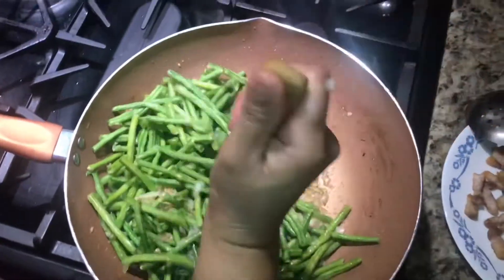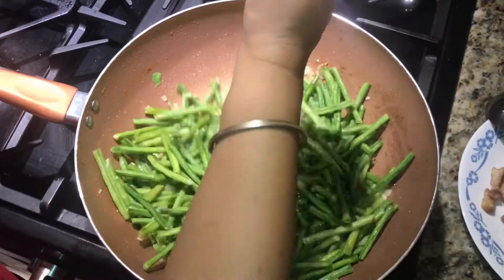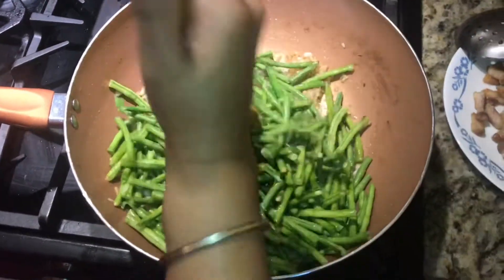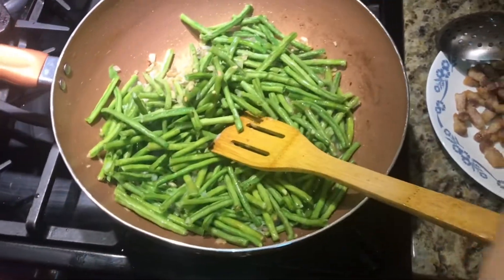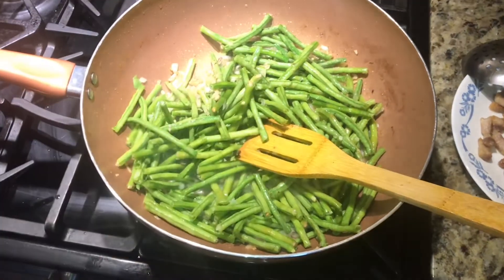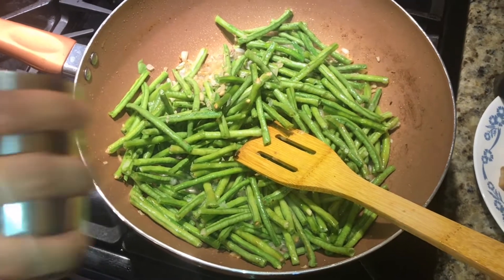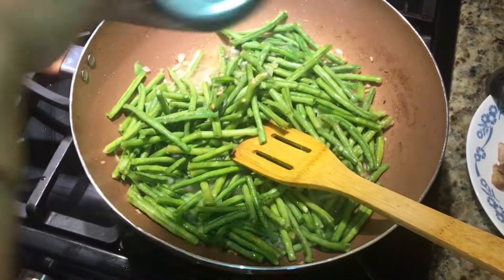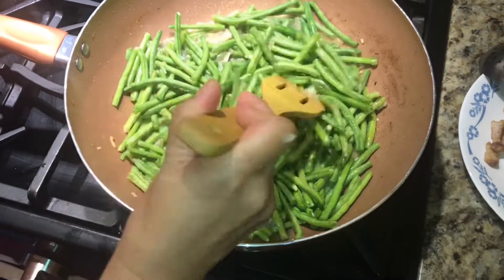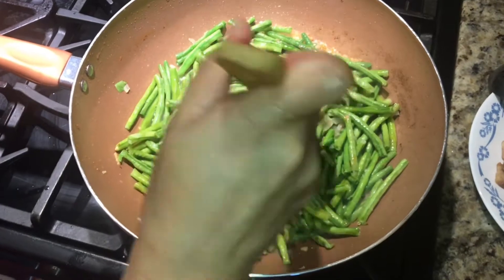And let's add a small portion of water so it will cook the string beans. Once the string beans are ready, we'll keep the rest of it. Now I'm going to cover this until the beans are ready.